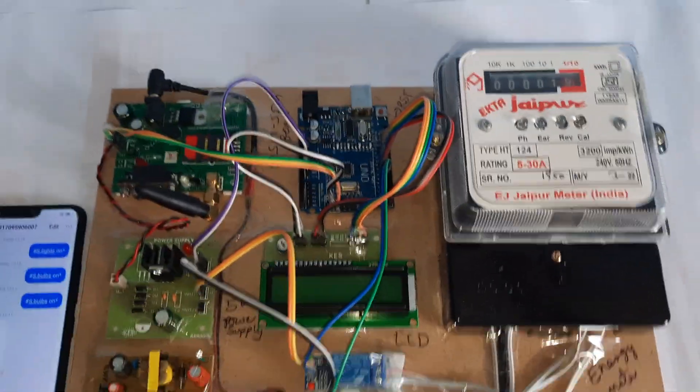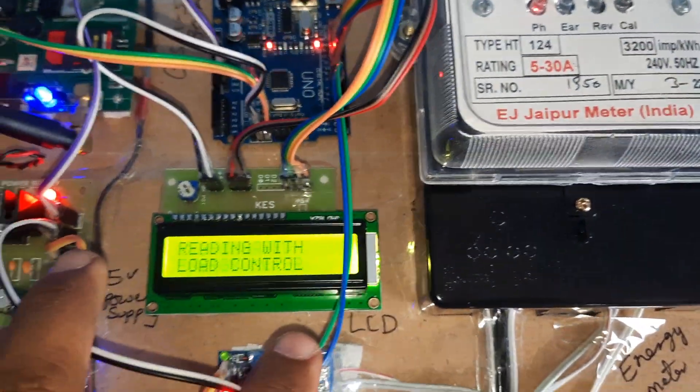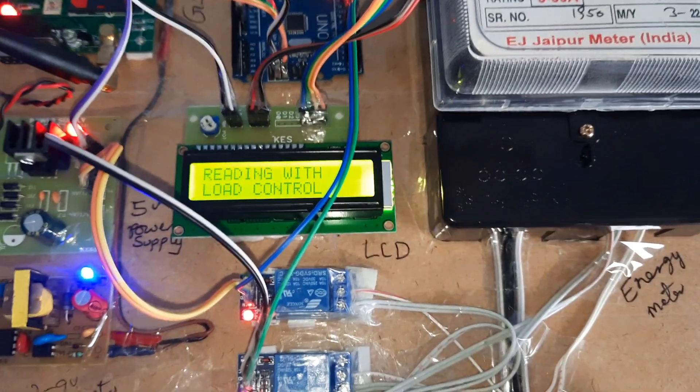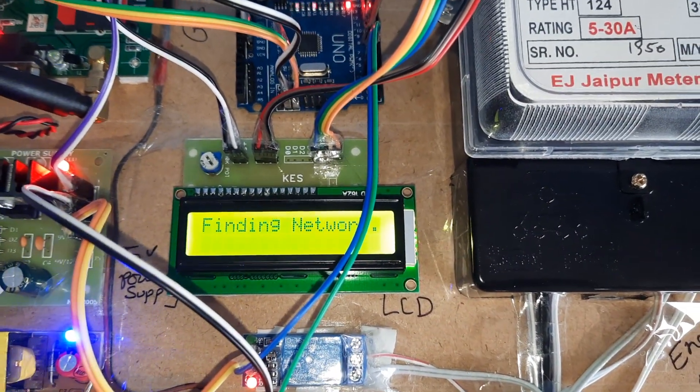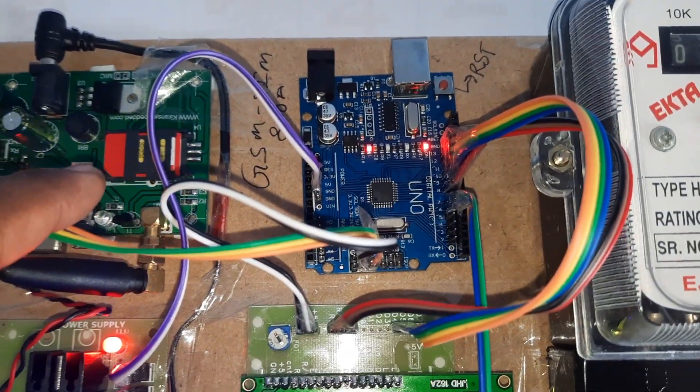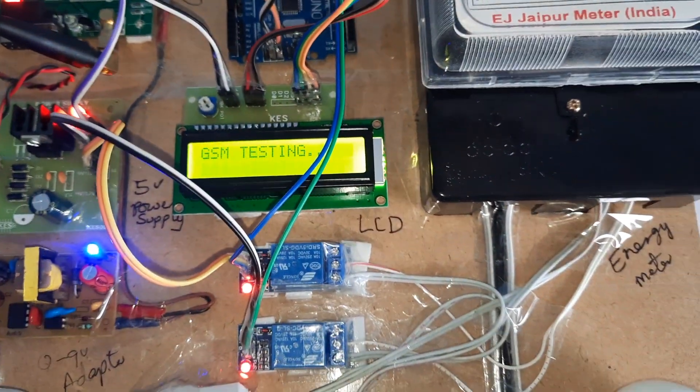Now I am going to power up the supply. This is the GSM-based energy meter reading with load control. GSM testing is connected — echo confirmed. You must insert a GSM SIM card for the system to work.